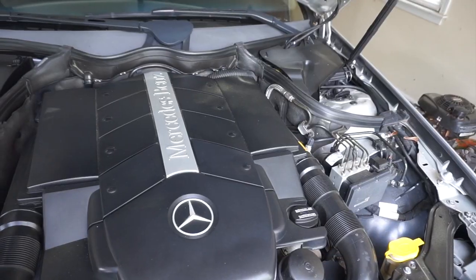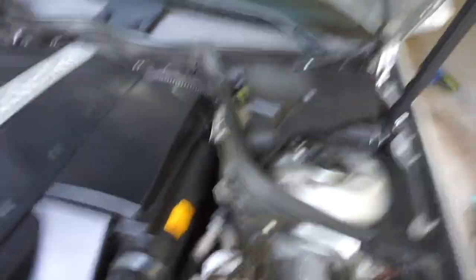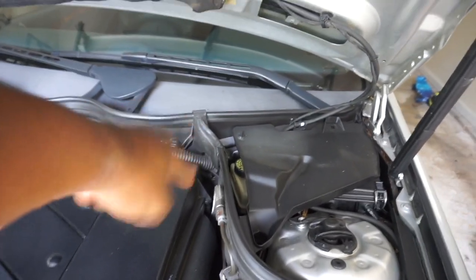This is pretty much a maintenance thing you should do on this car — it's going to be the crankshaft position sensor. That's one thing you do have to change on this car, and I highly recommend changing this part every two years. The crankshaft position sensor is connected to the transmission. I'll go ahead and take off my airbox filter and show you guys exactly where it's at in your car and how to change it.